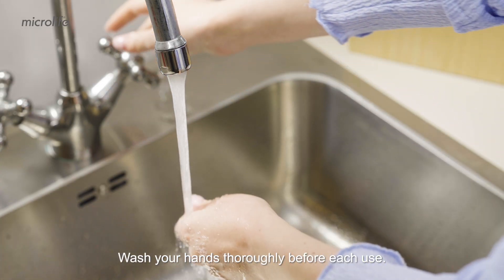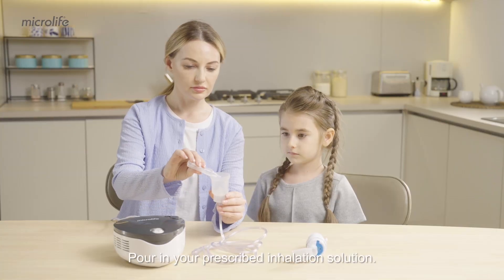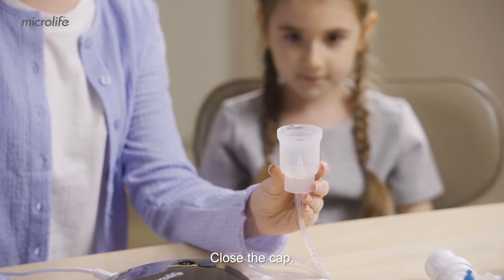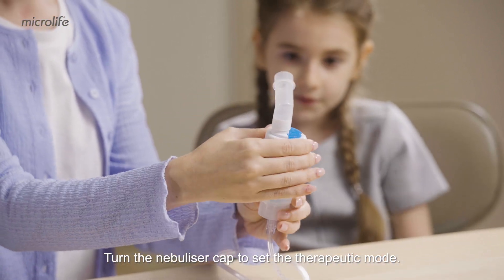Wash your hands thoroughly before each use and pour in your prescribed inhalation solution. Do not exceed the maximum level. Close the cap.